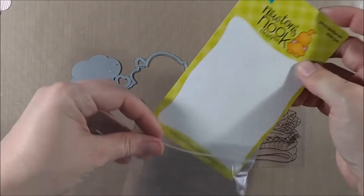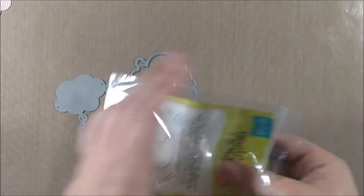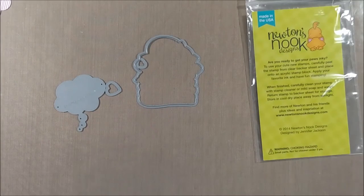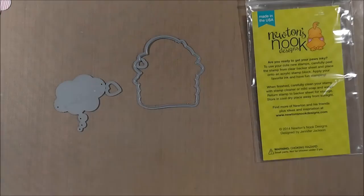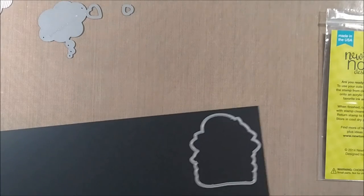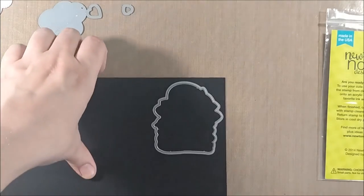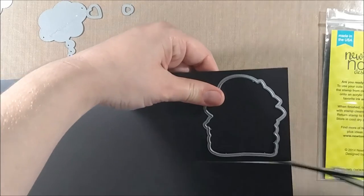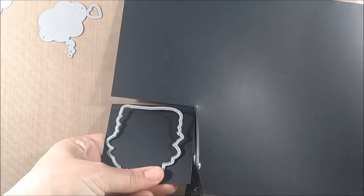I just wanted to give you a quick overview of how I store my dies in case that's helpful. I store my stamp sets inside zip top bags that coordinate with the size of the stamp set. I like to keep my dies with their stamps so they're always easy to find. I take magnetic vent covers that I get at my local hardware store and place the dies down on them to see about how much I'll need, then trim out the magnetic sheet.